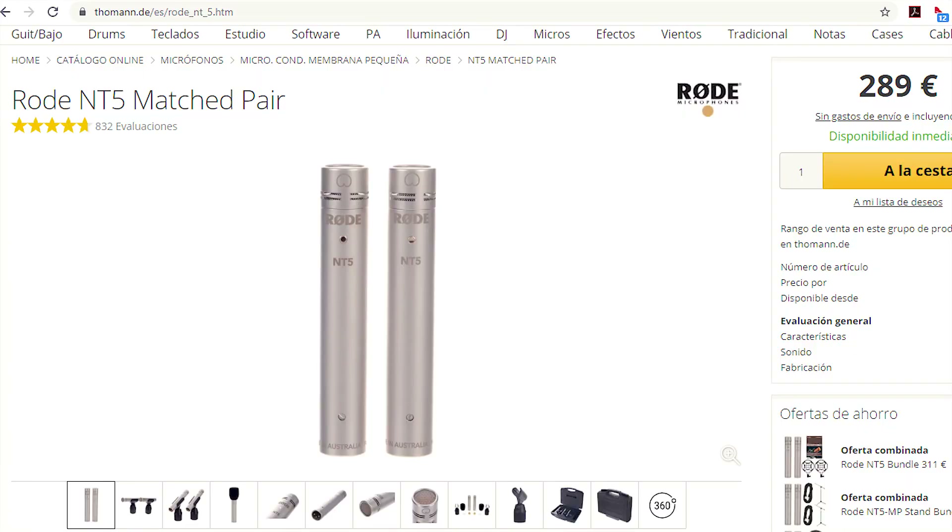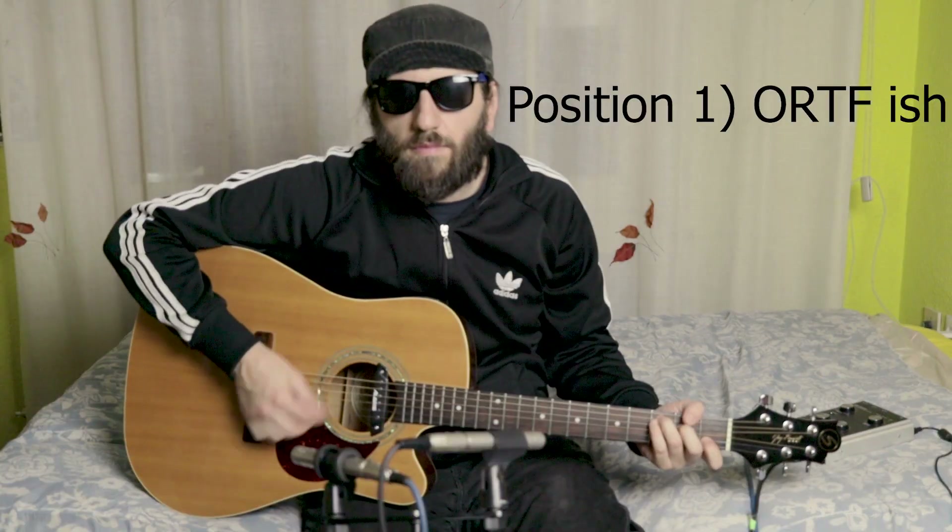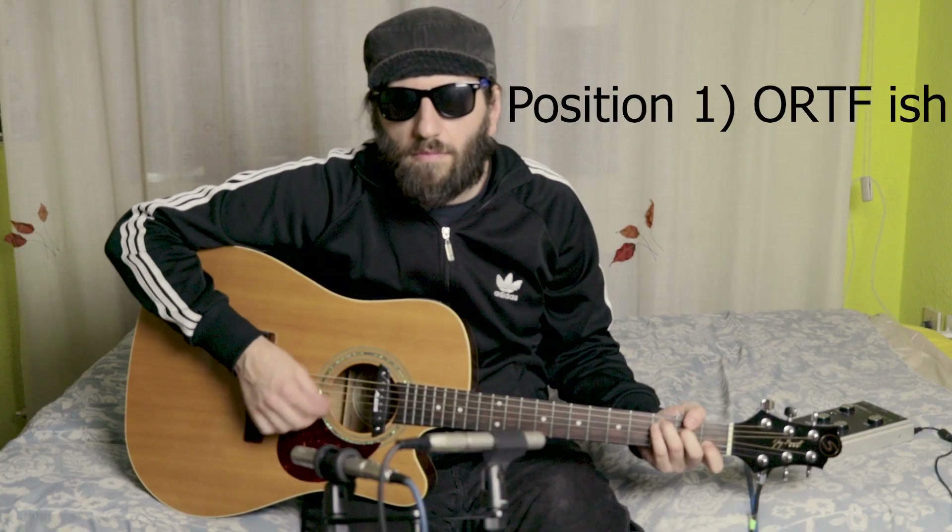I'm going to play a little bit of guitar, so I hope that you like this video. [Guitar playing.]